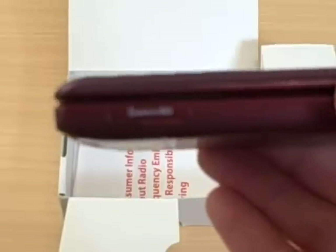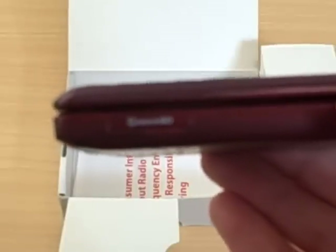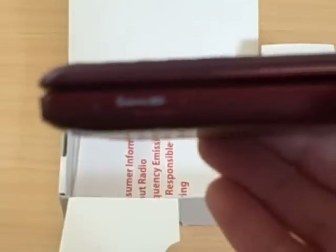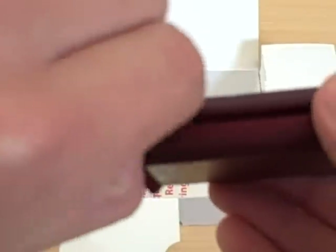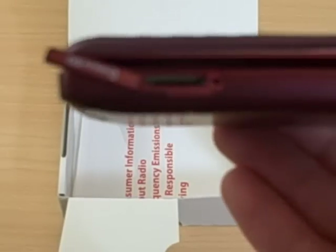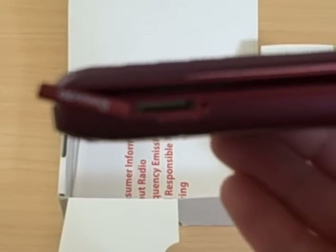The NV3 does support stereo Bluetooth, so go out and buy a nice stereo Bluetooth headset and listen to your music wirelessly. The NV3 has a micro SD card slot right here and it supports up to a 16GB card.